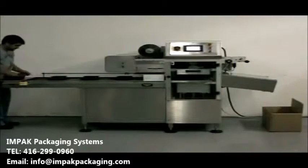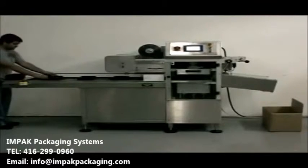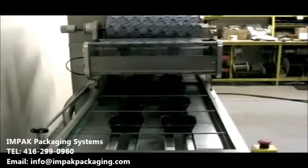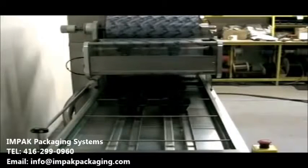The standard machine will seal and profile trim clear, colored, or random print heat-sealable films. An optional sensor system allows the use of registered print films. A PLC and HMI are used to access and regulate all of the machine functions.